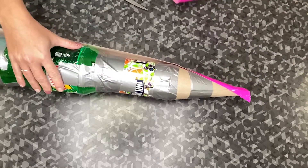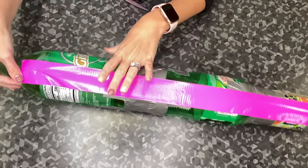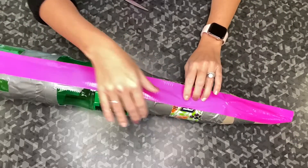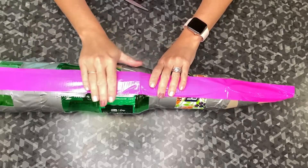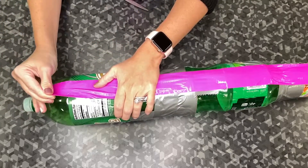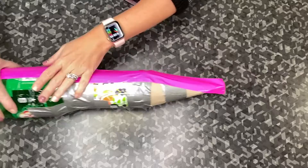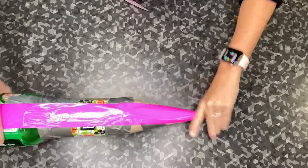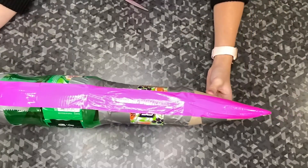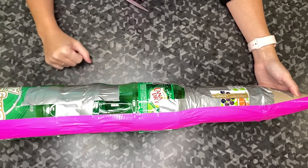If you have a sibling or a parent at home, it might be helpful if they hold the rocket so yours doesn't turn on you. Then smooth the duct tape down — try to keep it so that there are no ridges or bumps. It might not be perfect but we want to do the best we can. Now I have one strip of duct tape and I'm going to rotate this and do the next strip, continuing until I go all the way around.